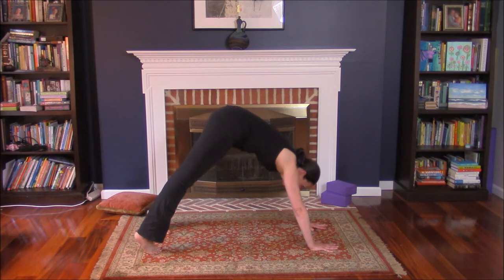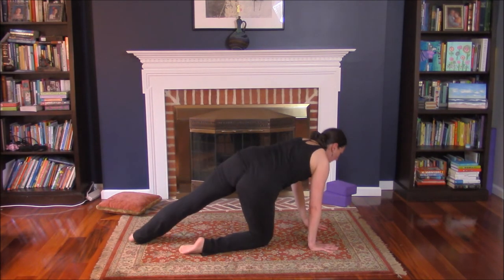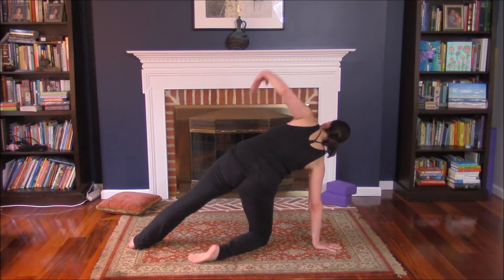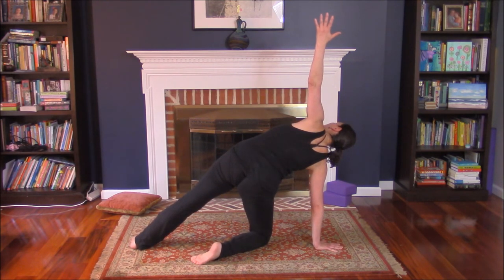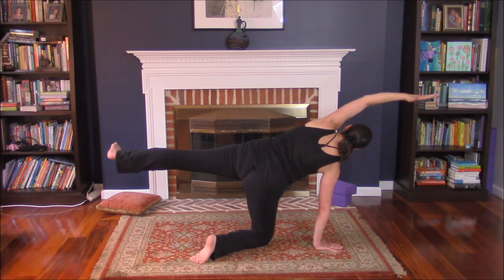Other side. Come forward, high plank. Right knee down, left foot out. Inhale, left arm high — lifting ribcage away from the floor. You can keep it here or bring arm over the ear. You can keep it here or bring left leg up. Push through your heel.